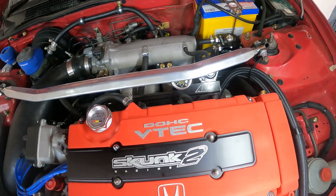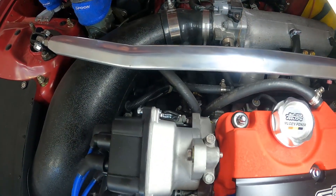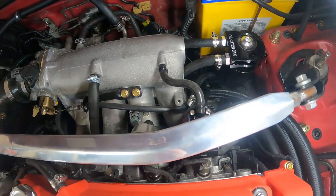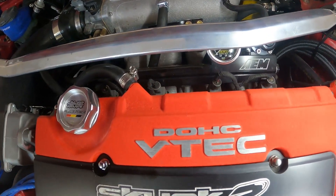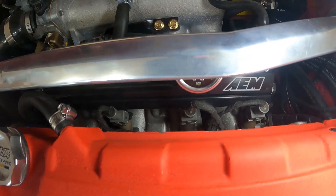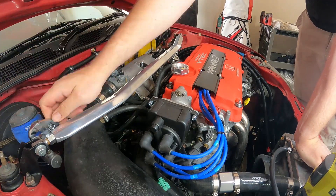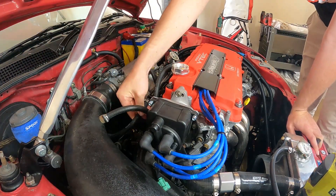The plan is just to move this strut bar out of the way, then get the fuel rail off - just remove the feed, the return line at the back, and that vacuum line, and take the whole fuel rail off. Then I'm gonna cut back the injector pigtails, wire the new ones in, and install the new injectors.